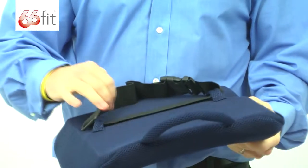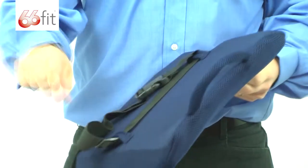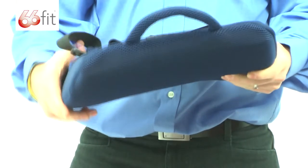This strap is removable — you can see we've got the two eyelets that it passes through, and you can just take that out if you don't want to use the strap.